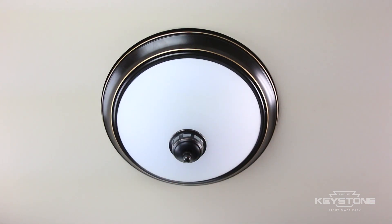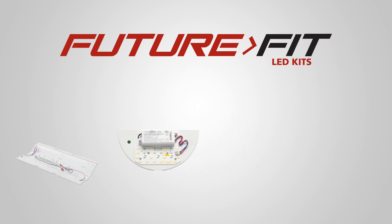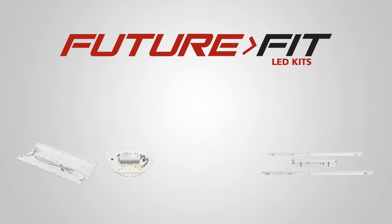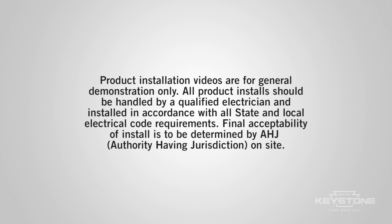Turn the power back on. The Keystone FutureFit kit was easily installed and immediately provides beautiful, consistent lighting. Keystone has a full line of FutureFit kits to upgrade most existing light fixtures. That's light made easy — FutureFit, only from Keystone Technologies.